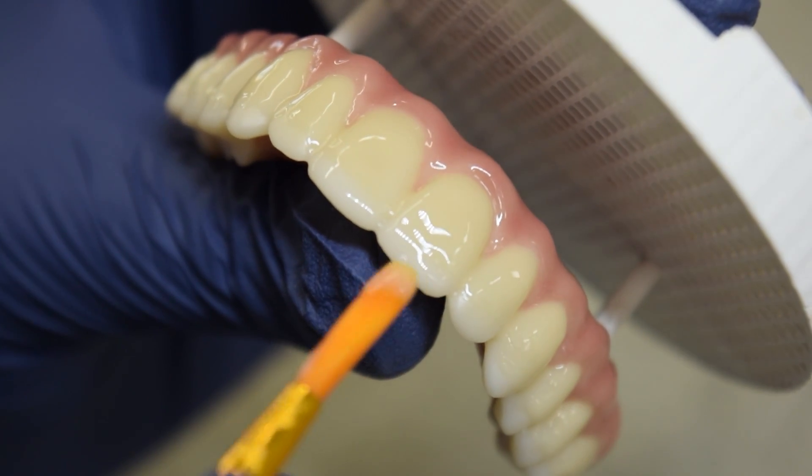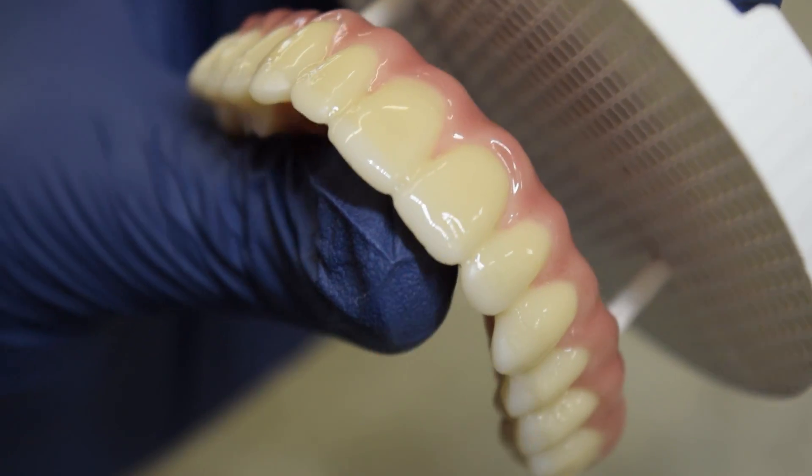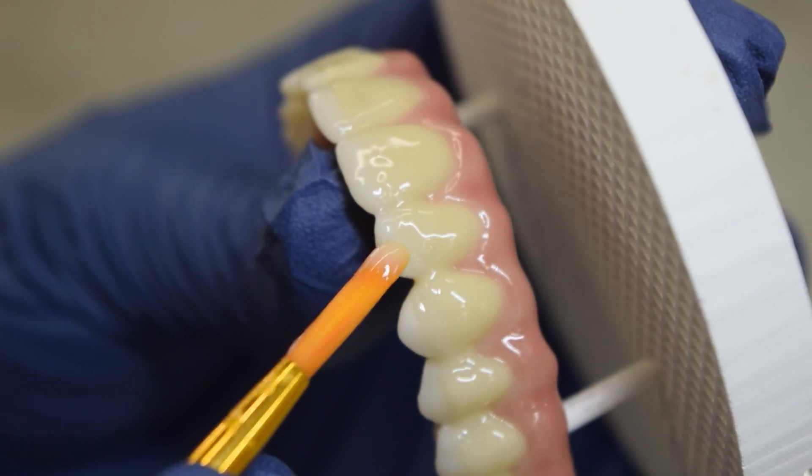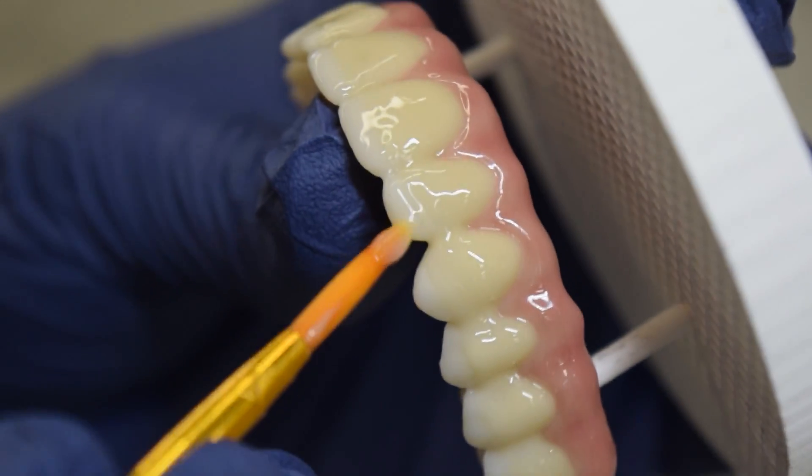Teeth naturally have varying degrees of translucency, allowing more light to pass through the bottom part of your teeth. Using two types of stain helps give the artificial teeth a similar effect.